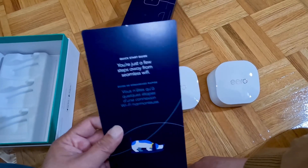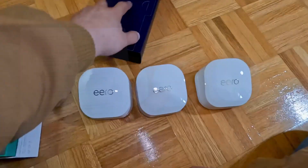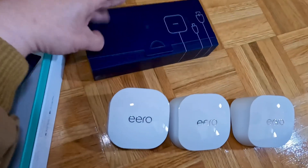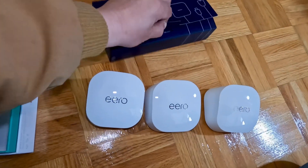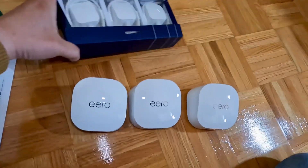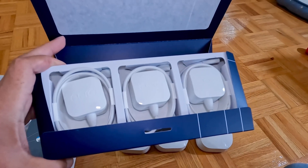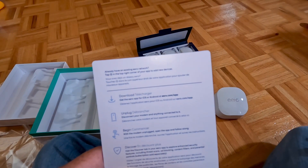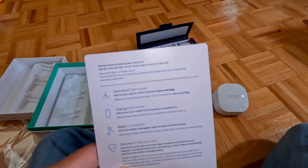This is the quick start guide card. These are the power supplies for each and every one of the Eero modules. It tells me to download the Eero app for iOS or Android. I'm using iOS, so let's do that now.